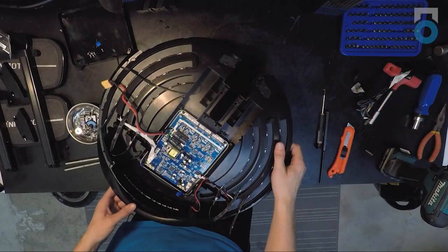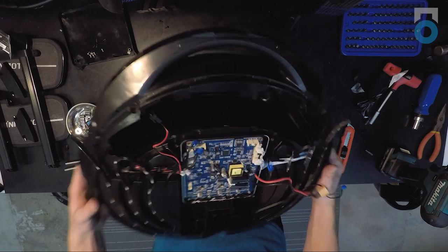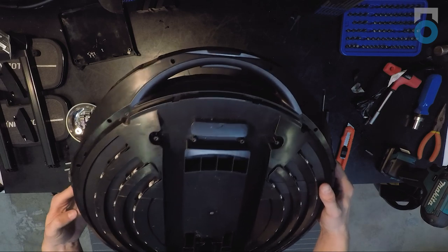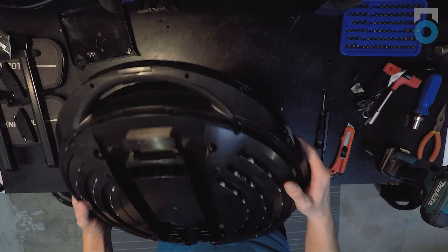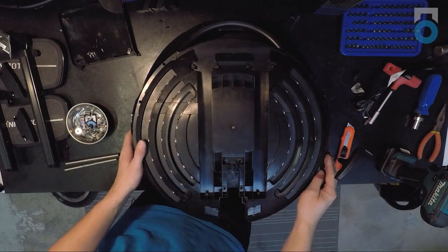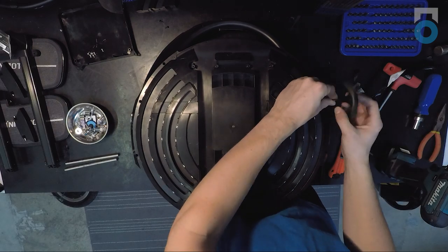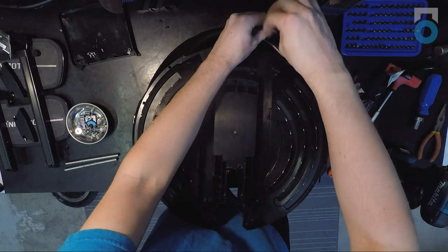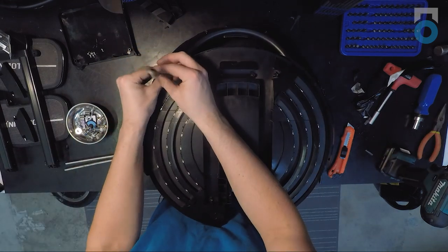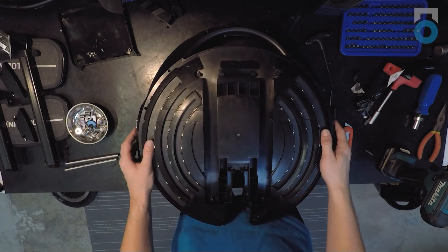Once that's finished, begin removing screws to split the shell. The two inner shell halves are held together by four screws per half — eight total — all located on the trolley handle side. These screws take a size 2.5 hex bit. If you don't have bits that reach far enough down into the shell, use a size 2.5 hex T-handle. Once all eight screws are removed, the shell can be split.